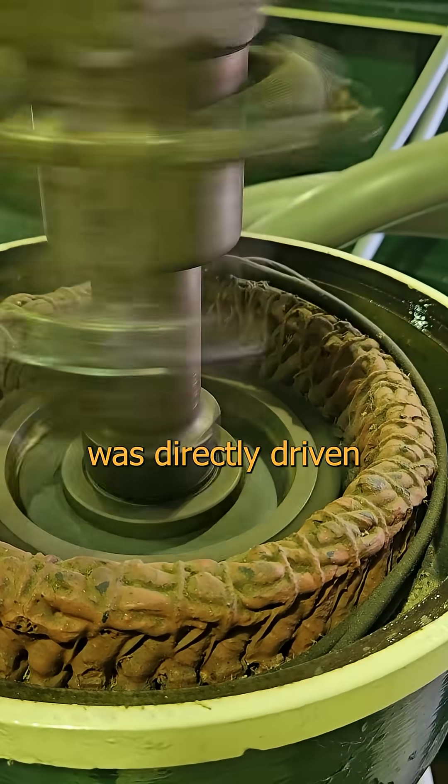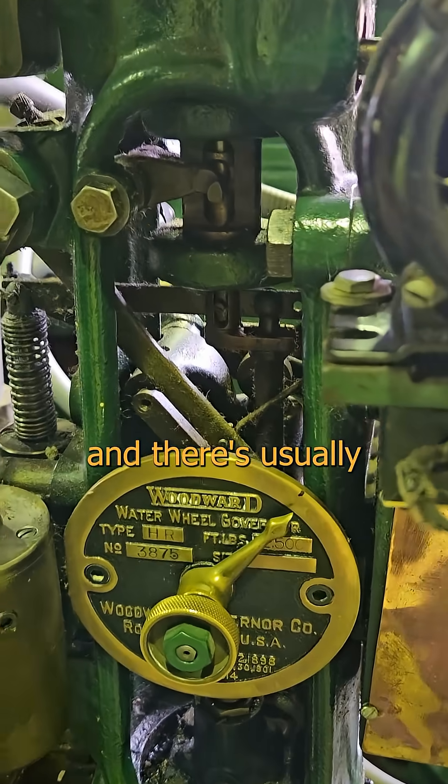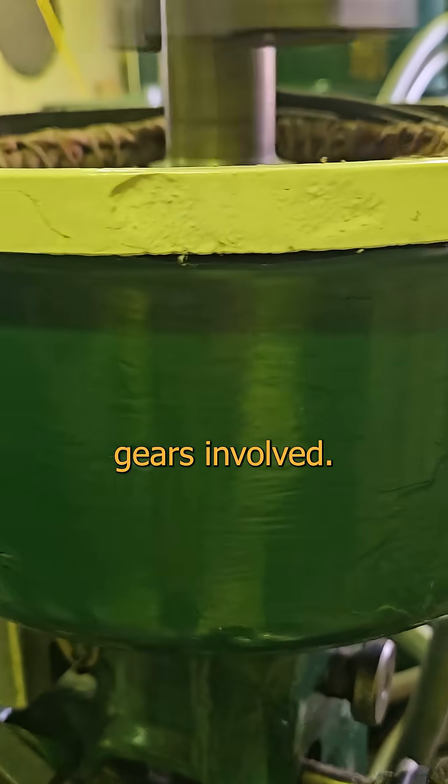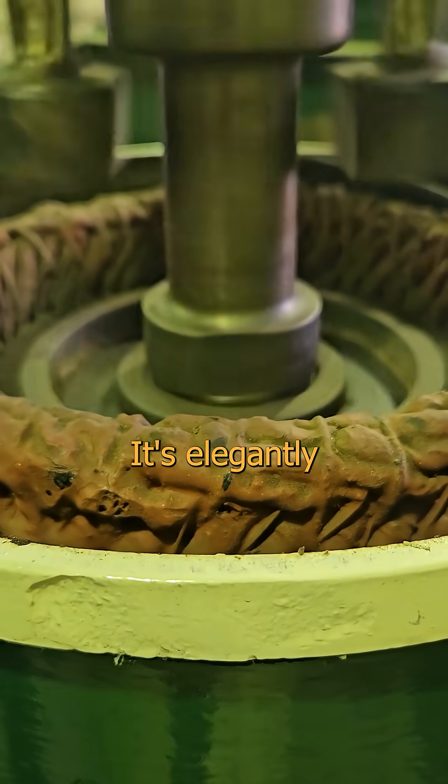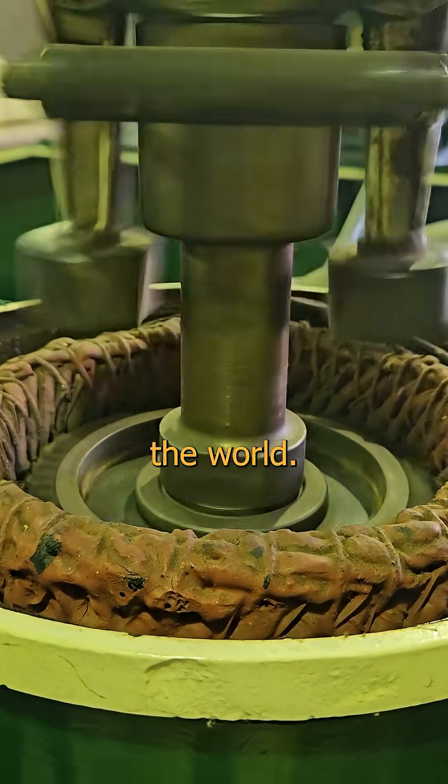Every one of these that I've ever seen was directly driven by mechanical means. Depending on the vintage, you'll see belt, shaft, and there's usually some manner of bevel gears involved. But this is radically different. It's elegantly brilliant in its clever design, and we need more of this kind of creative thinking in the world.